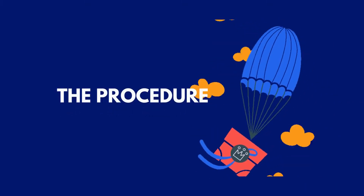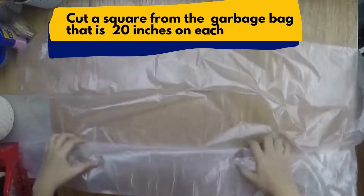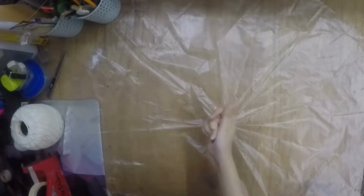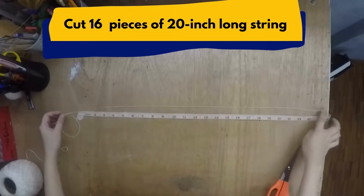The procedure. Step 1: Cut a square from the garbage bag that is 20 inches on each side. Cut 16 pieces of 20-inch long string.